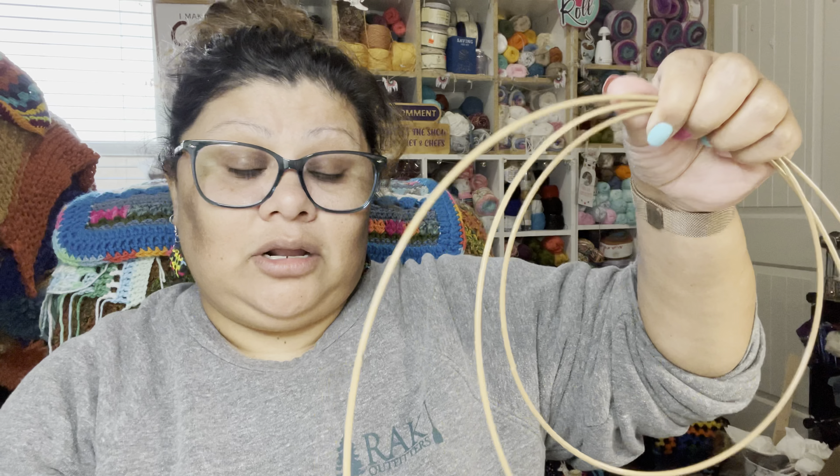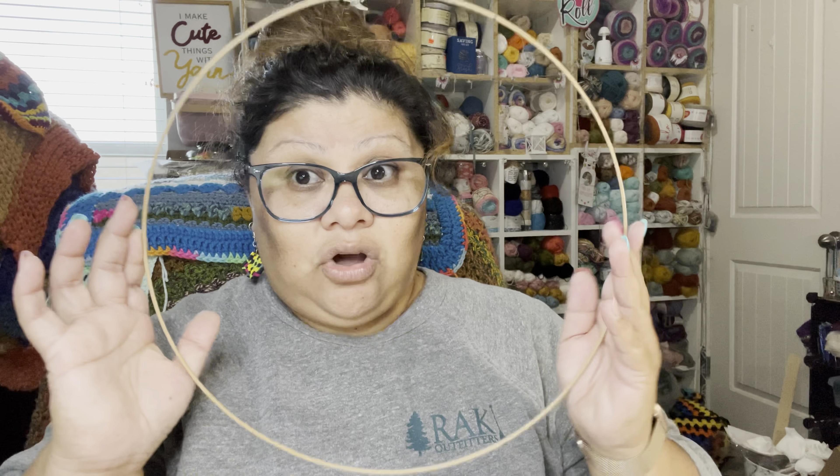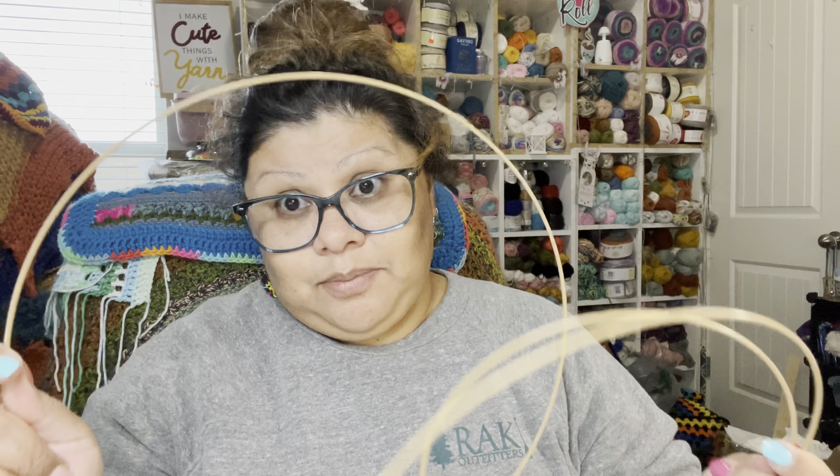I found these rings at the Dollar Tree — they come in a set of three. At Michael's, just one ring was $4.99, and even with my 40% coupon I said no way. I'd rather save that coupon for knitting needles or hooks. At Dollar Tree, three rings were only $1.25 — a much better deal.